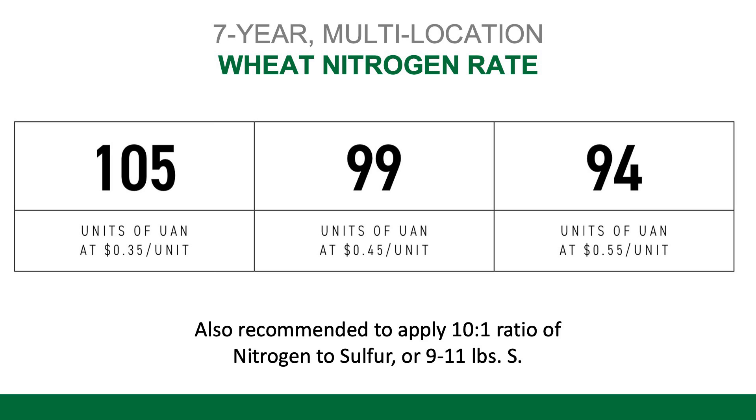We also recommend running a 10 to 1 ratio of nitrogen to sulfur, very similar to our recommendation on corn. So for every 10 pounds of nitrogen that you apply, apply one pound of sulfur. That will help that nitrogen be utilized efficiently by the wheat and help to maintain its health early in the season. If you have any questions about these or any other agronomic topics, feel free to reach out to myself or your local Beck's representative, and we'd be happy to help.